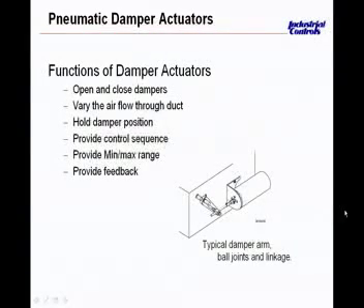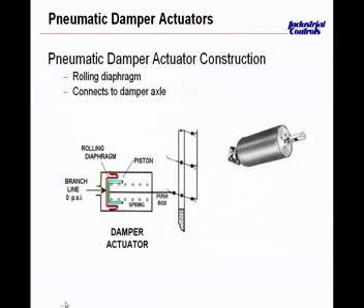Unlike valves, damper actuators always retract on a loss in pressure — the stem retracts. So as you air it up, the stem extends. Very similar to the valve actuator, zero pounds coming in between and on top of this bladder. Once the branch line from the controller starts to increase its pressure, this bladder starts to push against the spring and extends this shaft — the push rod out. So the rolling diaphragm is taking the changes in air pressure coming in on top of the bladder.